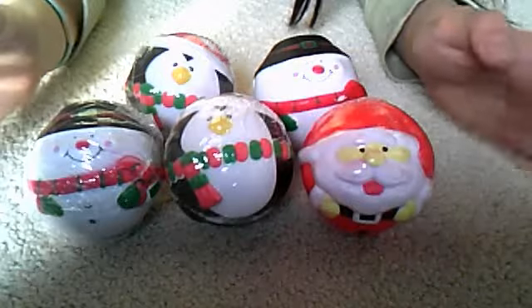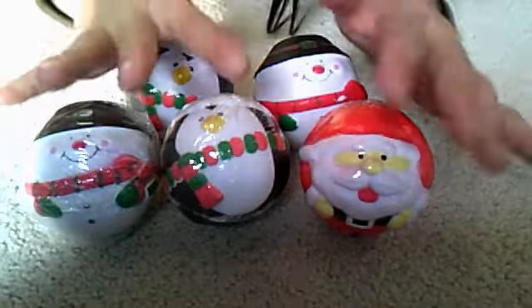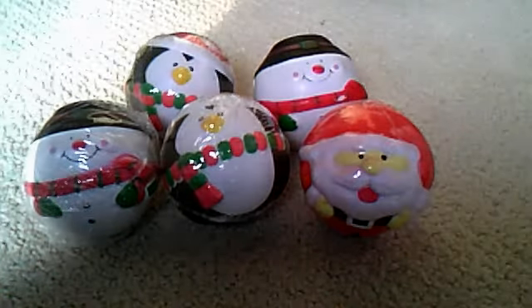Happy holidays! I hope you guys buy — it's very, very cheap. I got them especially because of Christmas, so I hope you like them all.